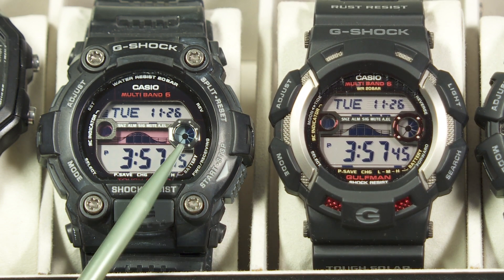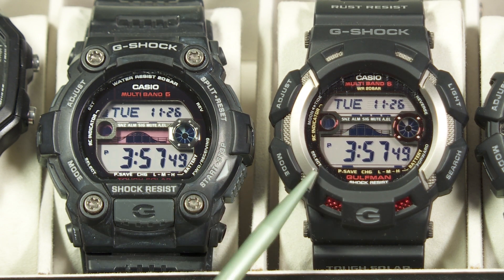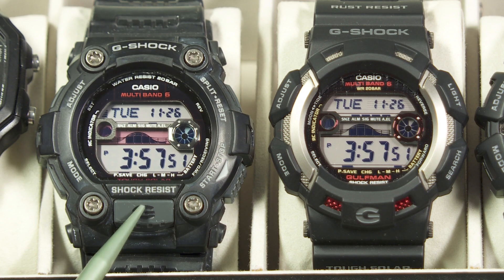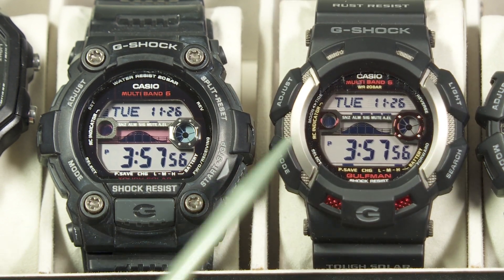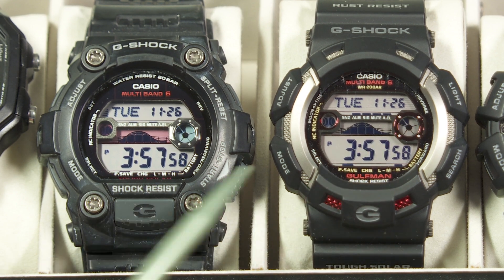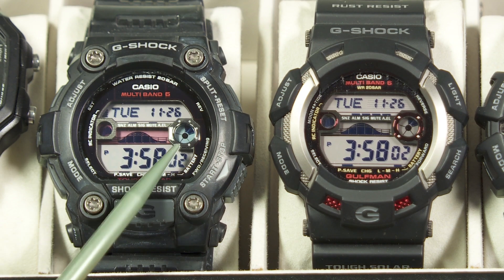They're almost identical as far as the face of the watch goes, and all the functions are the same. There's just a little bit different — this one has a button here for the light, and this one doesn't have a separate button for the light, but the light's up there. To get into the diagnostic screens, it's basically the same thing. Let's start with this one.